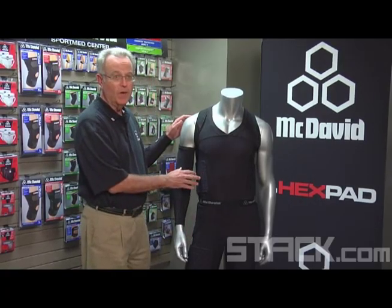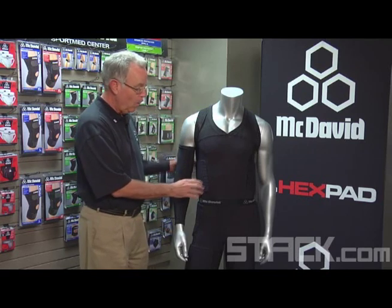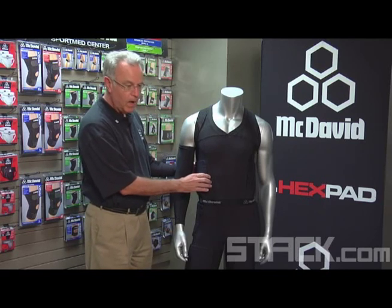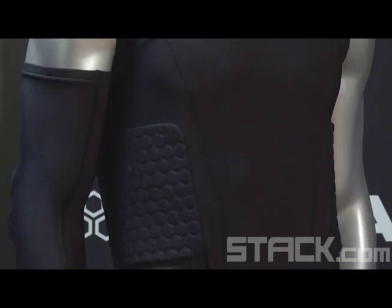This is our model 7860. It's designed specifically for basketball. What we've done here is incorporated the hex pad technology into the ribs. There's also a spine pad in the back.